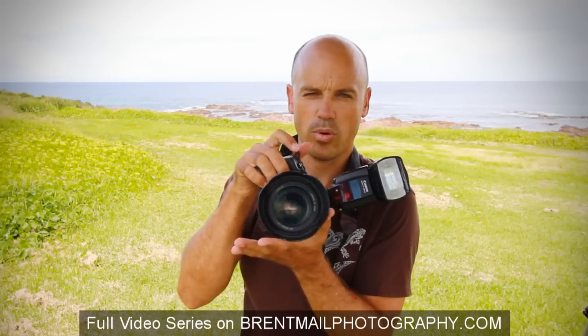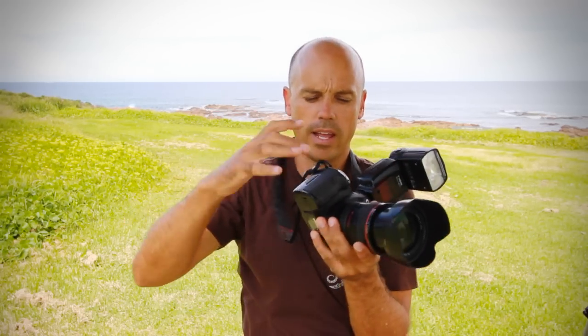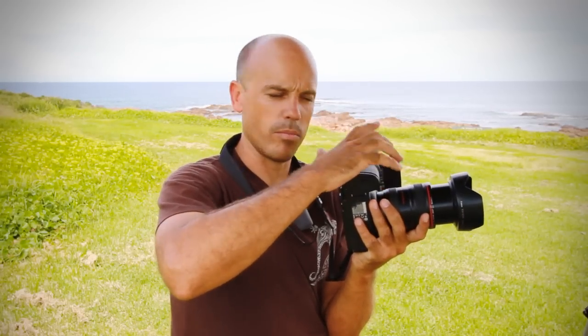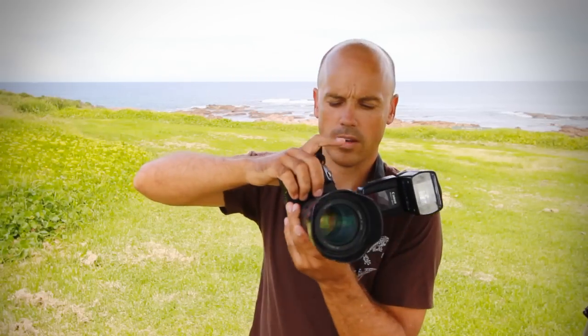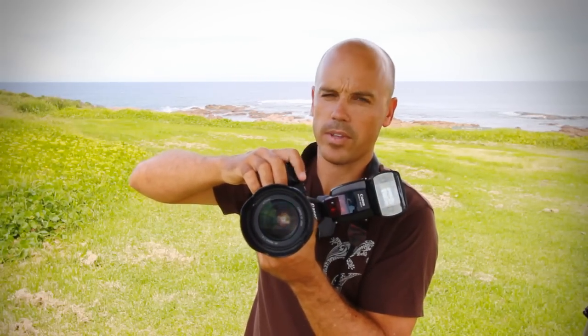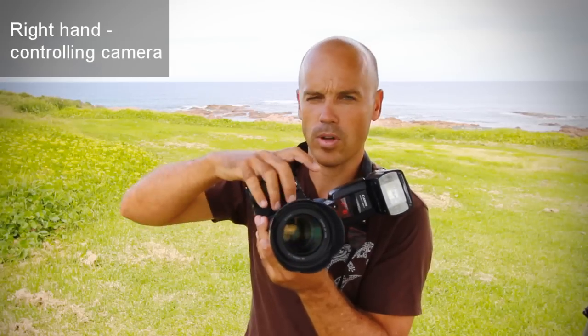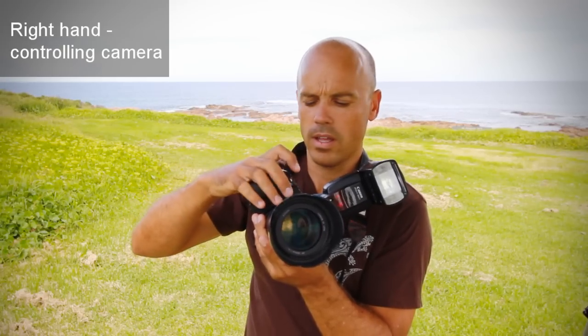With my right hand, I grab the camera grip and I can then control all the dials and the shutter release button. So my right hand is more for controlling the camera, while the left hand is for supporting the camera.